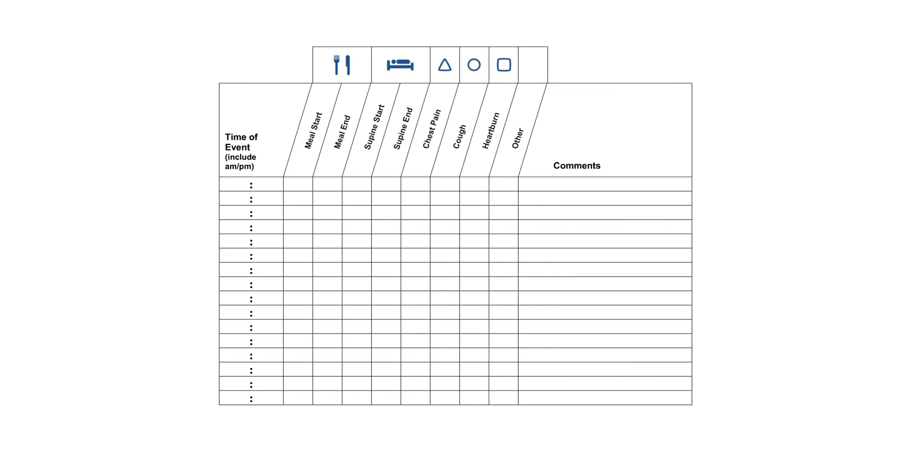You will be sent home with a diary sheet. This is meant for any other symptoms or situations that need further explanation. For example, if you forget to press a button, you can write this information in the diary. Please make sure to write your name and turn it in with the recorder.